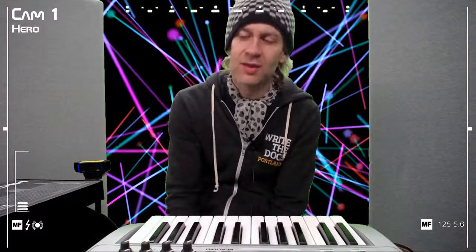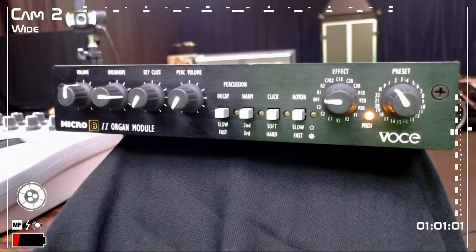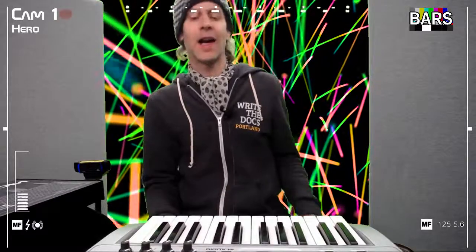Hi, and welcome back to another episode of Bars. Today I'm going to be talking about the Voce Micro B2 B3 Organ Module. So stick around. And we're back. Today I'm going to be talking about an organ module that I picked up recently on the cheap, and I absolutely love this thing. Can't wait to tell you about it — what it is, what it does, and how great it sounds.